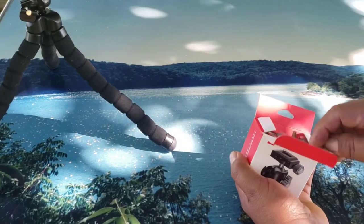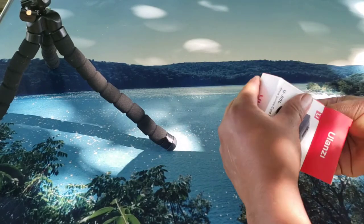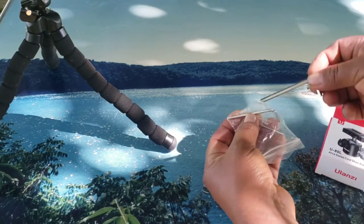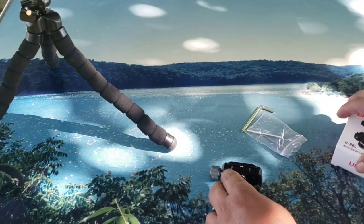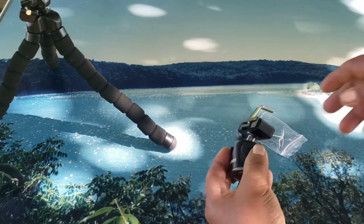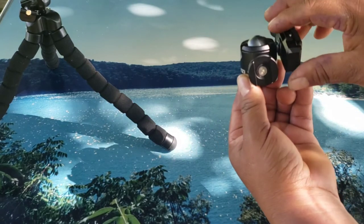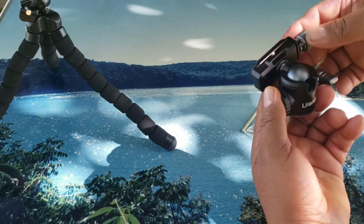Let's open the Ulanzi ball head. Here you go — it comes with some hex tools: there are three of them, a big one, medium, and a small one. That's it, no instructions. As you can see, it can rotate all the way one way and then the other way.